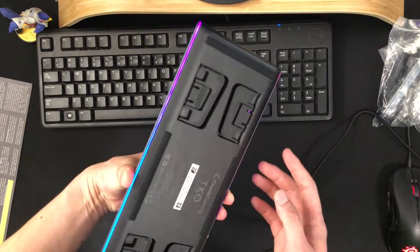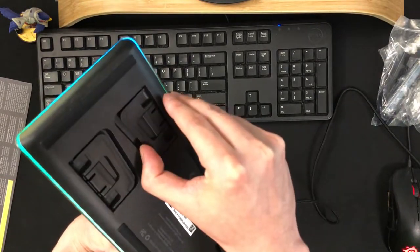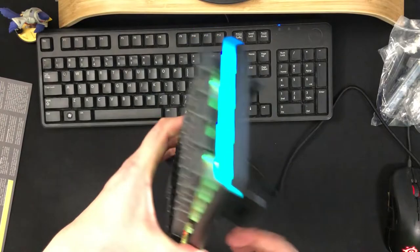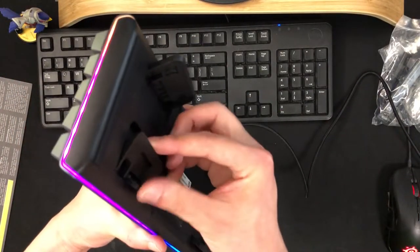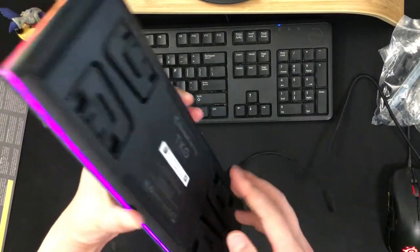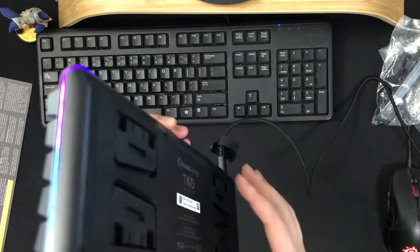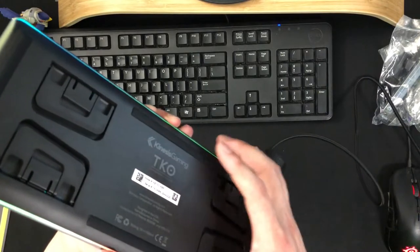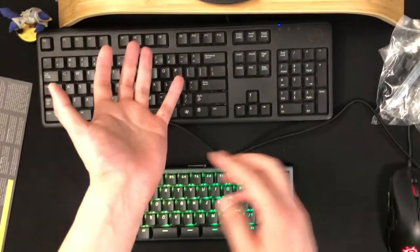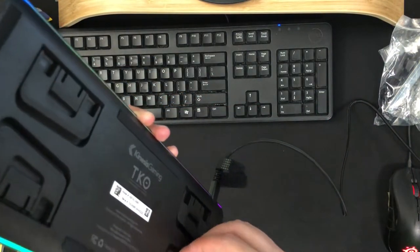One key thing I almost forgot: Kinesis Gaming — if you Google them, you'll find that they're quite ergonomically minded. They've got these different adjustable feet here. If you use all of them, you just raise the keyboard, which is probably not what you want, but if you use just the top or the bottom, you'll get your slant if you need it. You can go flat, which is nice — a lot of keyboards have an inbuilt slant that might not be helpful for some people. And if you want it tilted to the left or right, maybe because your wrist has some issues, you can choose that too. They're pretty sturdy as well.